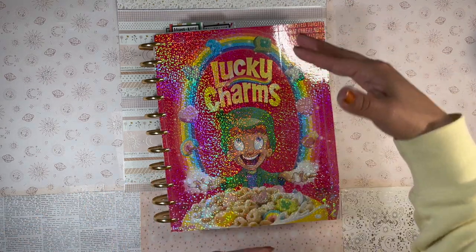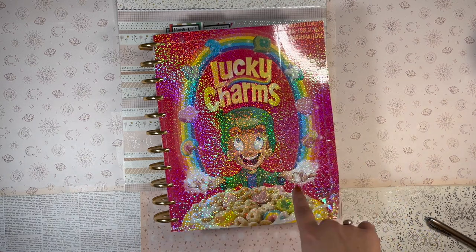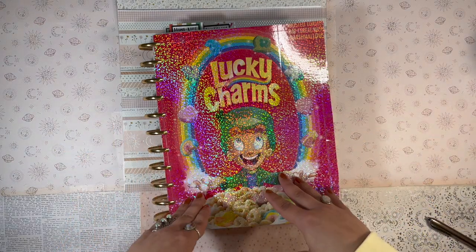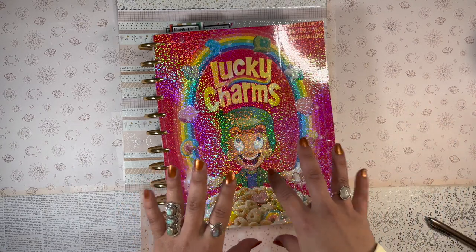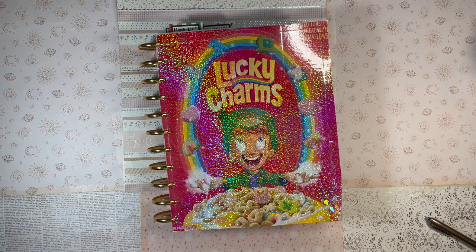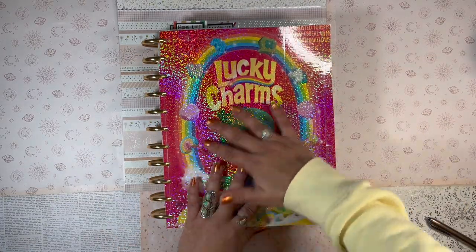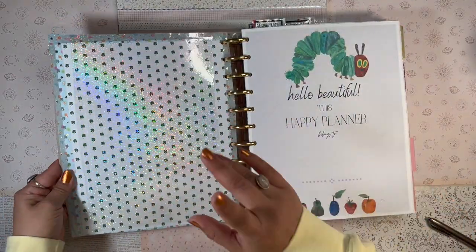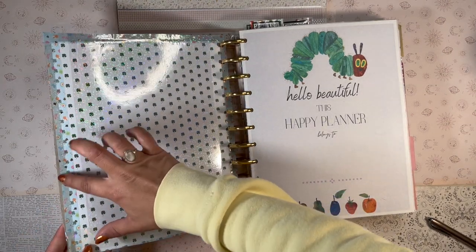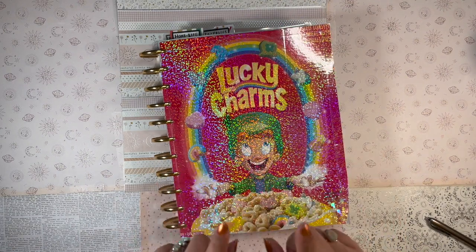I love Lucky Charms — it's my absolute favorite cereal. I usually don't buy cereal, but I found Lucky Charms at my local Aldi, which is like a grocery outlet where the products change week to week. I was in the mood and picked up a box. Once I finished it, I felt like the box would make such a cute planner cover.